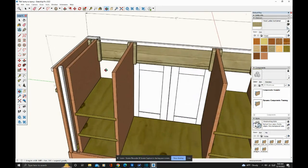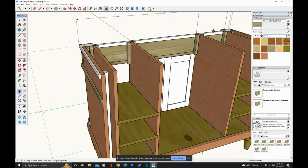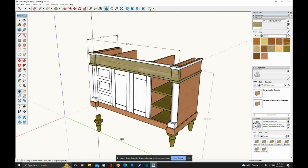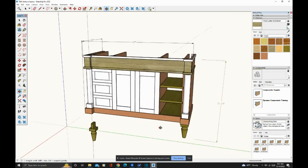If I creep to the back side, you'll see those little square cleats that are screwed to the partitions — those are what hold that front in place.